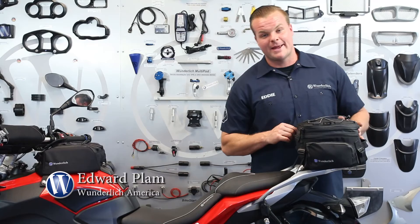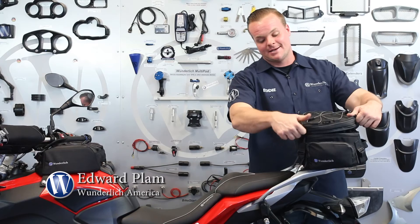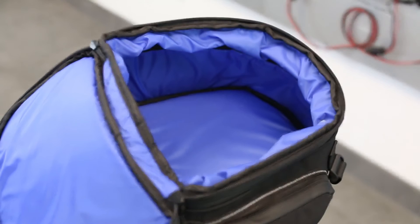It expands up to 20 liters easily by unzipping the zipper and pulling the bag into place. Just like all the other tank bags and tail bags from Wunderlish, this bag also comes equipped with large zipper pulls, so if you're wearing riding gloves, you can easily open the bag. The bag comes with a blue liner, so it makes it very easy to see the contents inside.